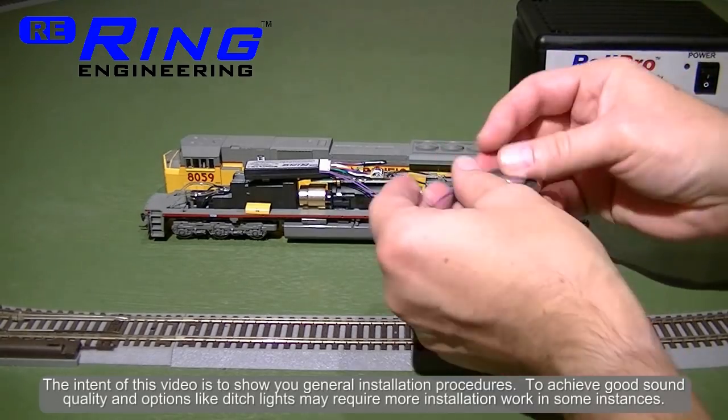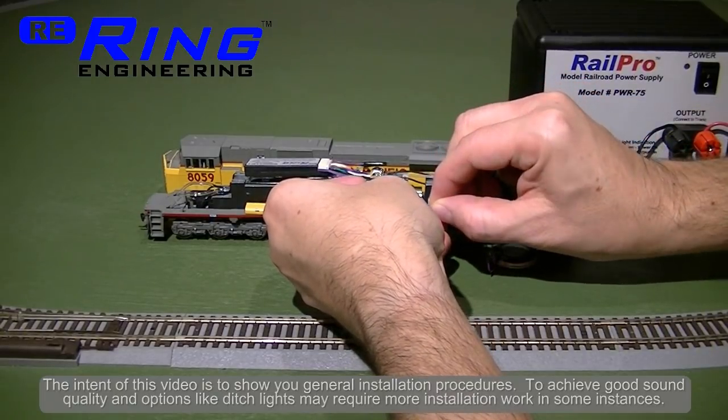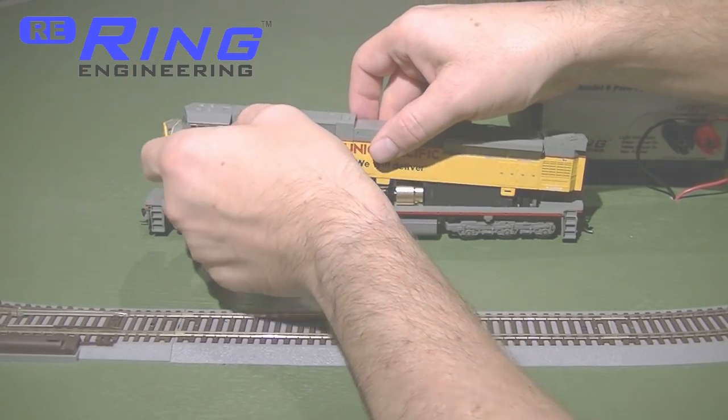If you're going to use the speaker, all you need to do is solder two wires to the speaker and then plug it into the supplied connector. To finish this installation, you need to reinstall the shell. This locomotive is now RailPro ready.